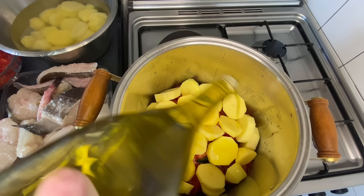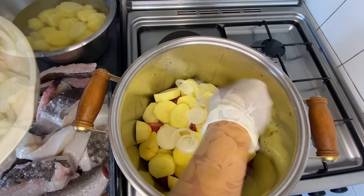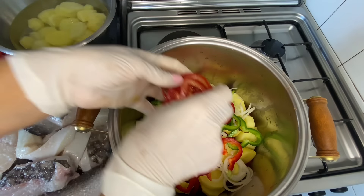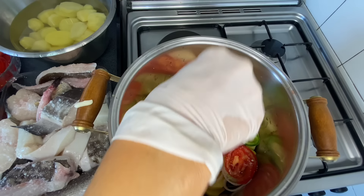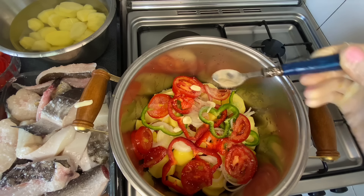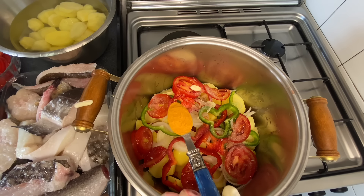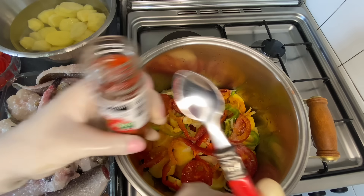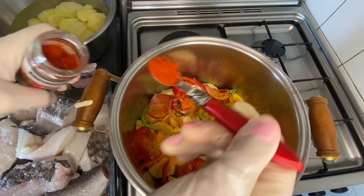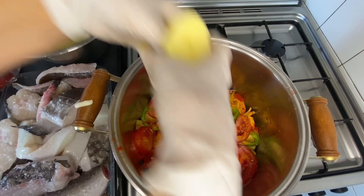A drizzle of olive oil. And we'll add another layer of onion. A little more pepper. And a few more ripe tomatoes. Another garlic clove here. A little more salt. I'll add the pepper now. I'll add these spices in the middle of the caldeirada: a teaspoon of pepper, a teaspoon of saffron, and two teaspoons of sweet paprika.